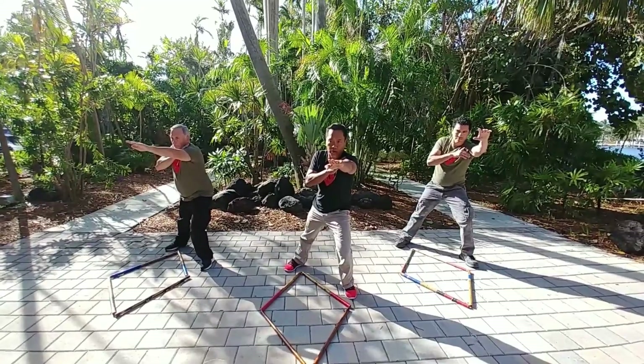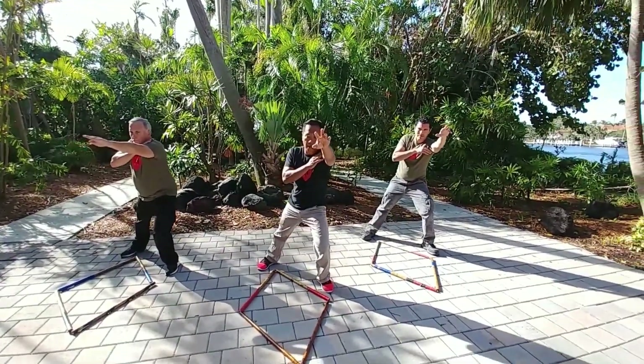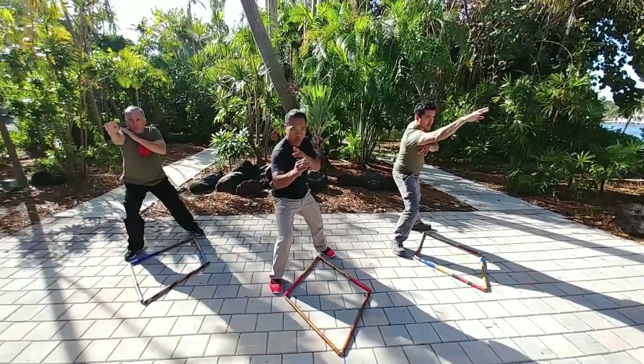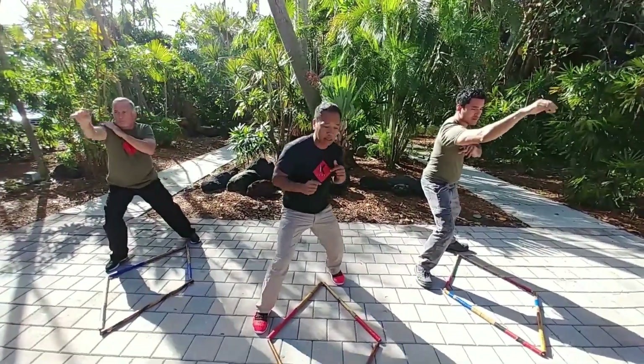When it's straight, you're going to the throat. When your fingers are spread out, that's to the eyes. Straight to the throat — and then raise it up. Now spread your fingers down. Excellent.